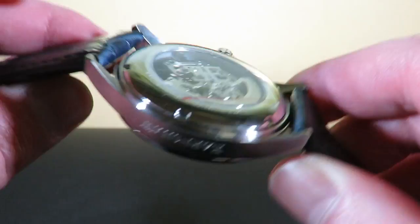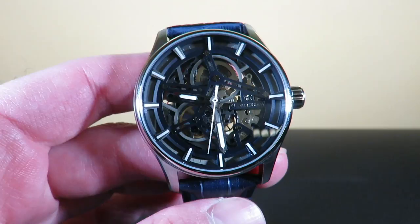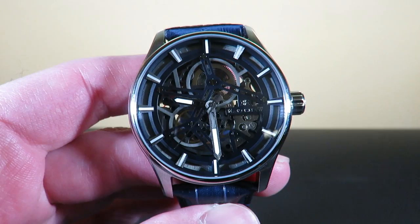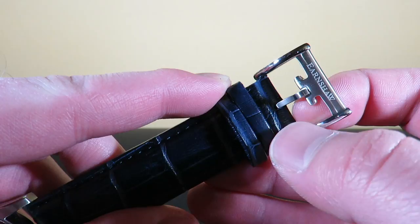I believe this one is £445, but you can save 30% — there's a code WA30 you can use on this watch or any other Thomas Earnshaw watch. One cool thing I noticed is the buckle: it has the E for Earnshaw engraved on it, and it does say Earnshaw on the side, with two keepers.